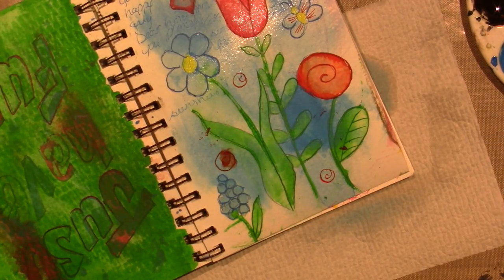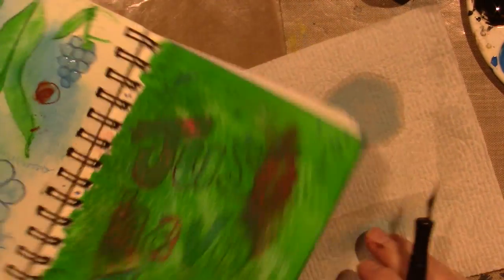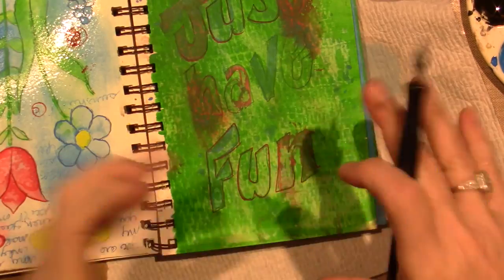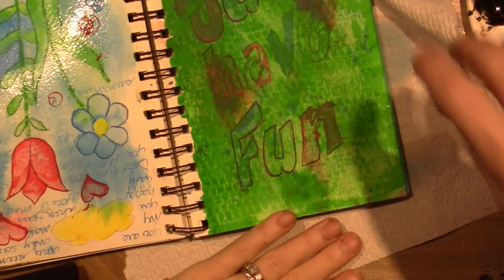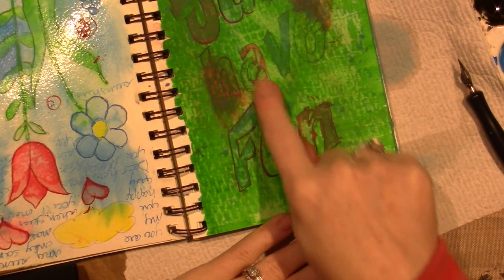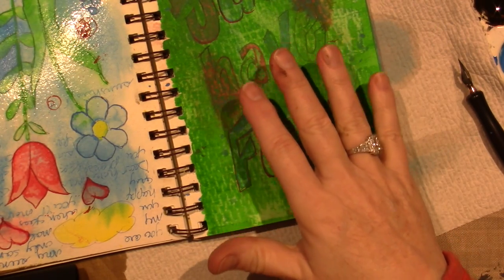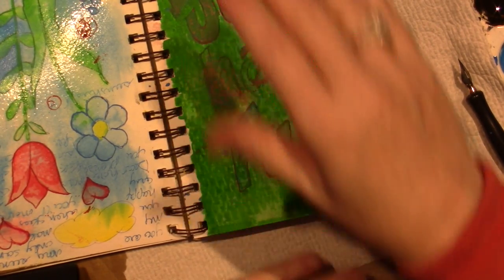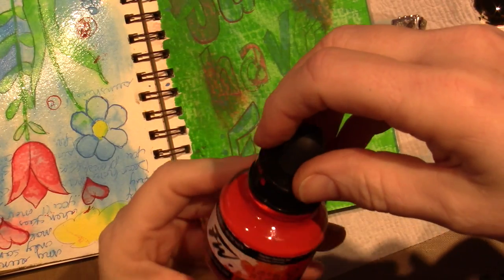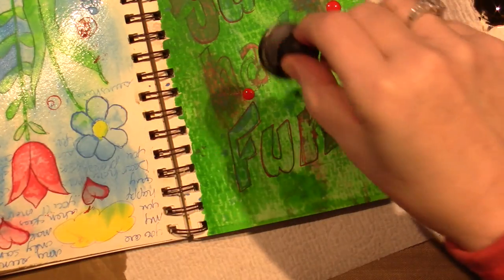This page was kind of a fail — I wrote 'just have fun,' painted it, and it got muddy. Then I painted over it with green and blotted with my paper towel. You can see all the blot marks. Anyway, let's try to cover this with the red — I want to see if it'll cover.